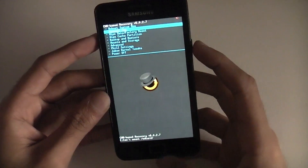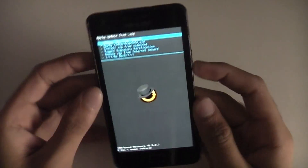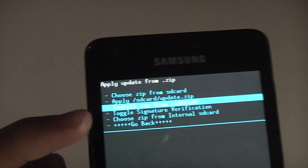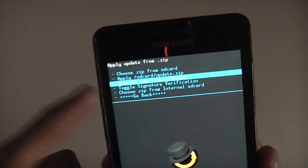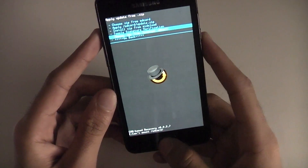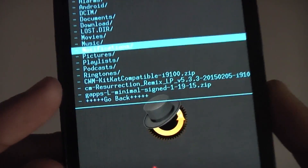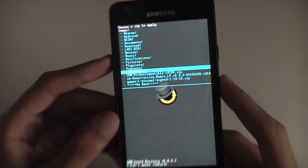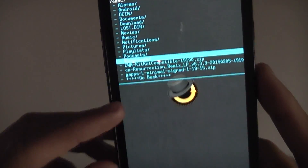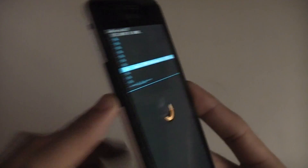Go to Install Zip — press the power button or the home button to select, and use the volume buttons to navigate up and down the list. If your files are on your micro SD card choose from SD card, but if on internal storage go to Choose from Internal SD Card. Navigate down to the file that says CWM KitKat compatible i9100.zip, select it, then go down to Yes Install using the volume buttons. Install from SD card complete.